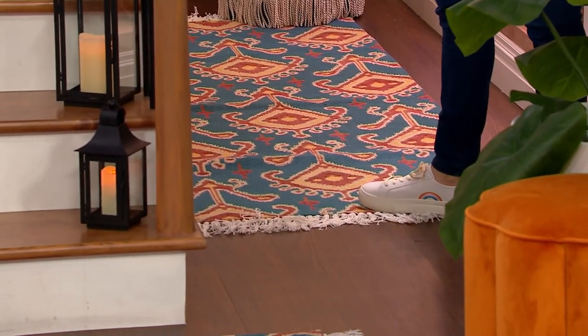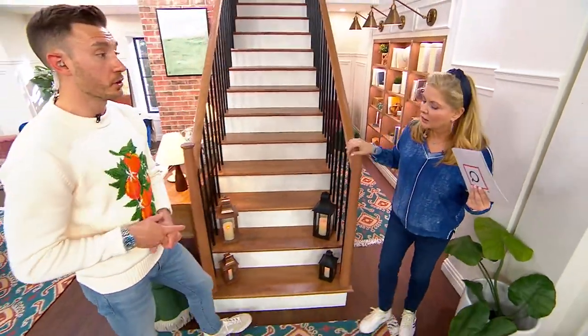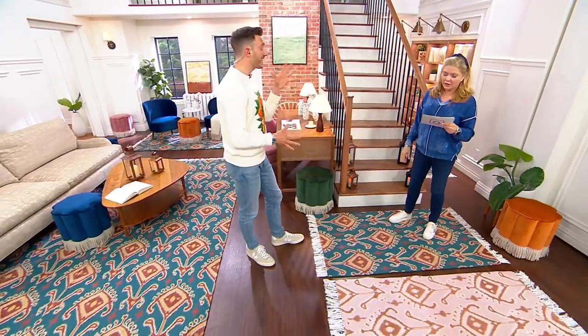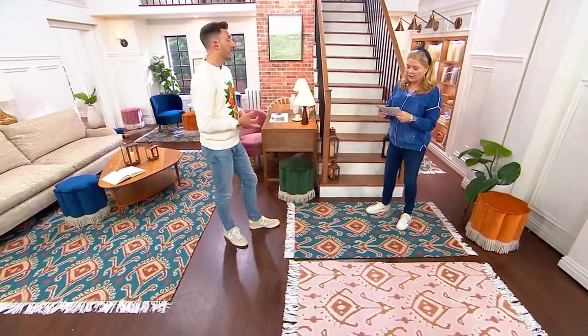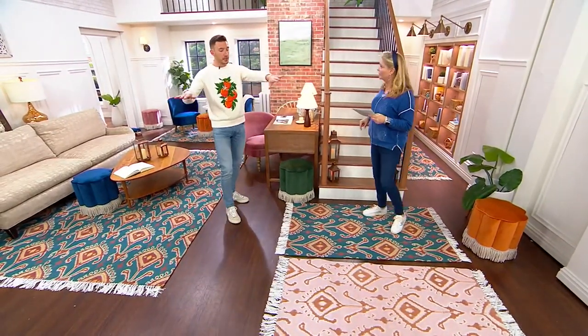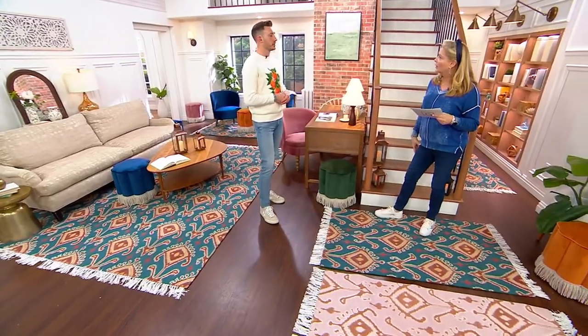What's great about this jacquard is it works really well for high traffic areas. So if you have an entryway or a hallway, maybe you've got a busy family — this rug is going to be perfect because it's not going to fade and it can take heavy wear and tear. Also in a kitchen it would be ideal, especially if you have a big island and back cabinetry; this is really going to add that pop of color and pattern to a space.